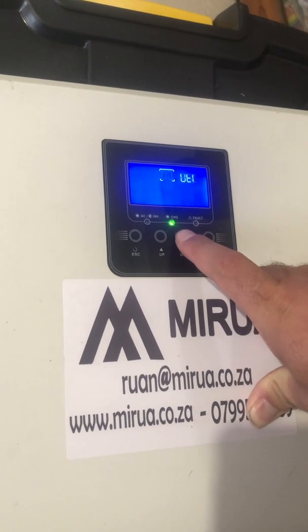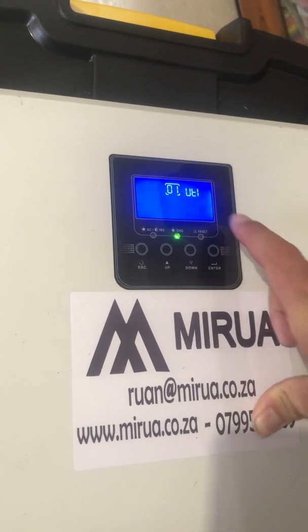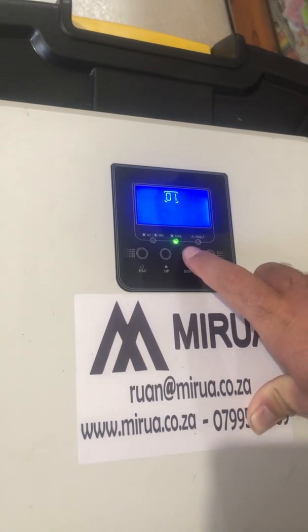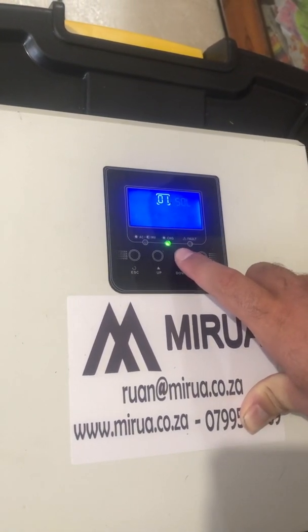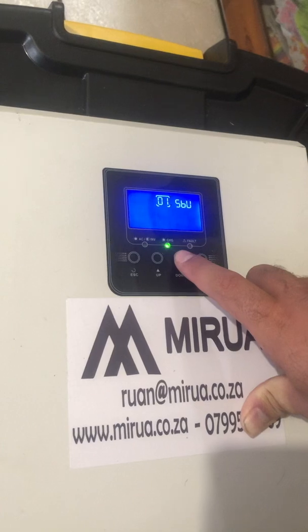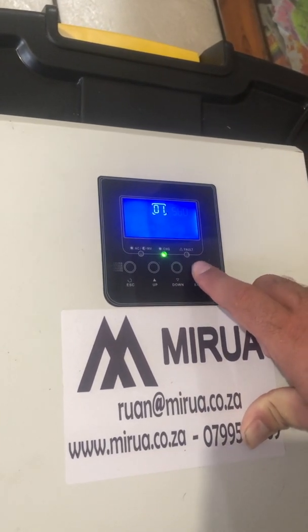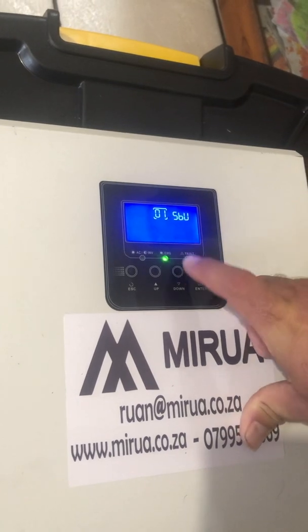Then press Down to go to the first option and press Enter to change that option. The first option we're going to move to is what they call SBU, which is Solar priority. Press Enter to confirm and go back to the number.